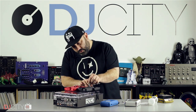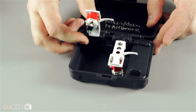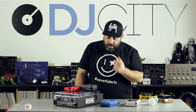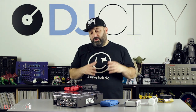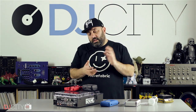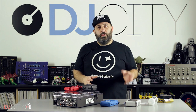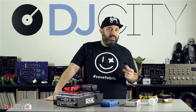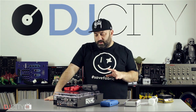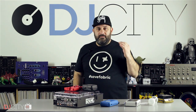Just pop them back in one at a time — right one goes in first, then the left one — and seal it up. That's it. A really simple product which does the job it's supposed to do. It's not terribly expensive — you're looking at a cost of between around 40 and 65 dollars depending on where you are in the world and which version you go for. The limited edition genre bender and fool's gold versions tend to be a bit more than the standard Stokyo black one. But whichever version you choose, I think the value is there — this is something that's going to protect your cartridges, and these can be pretty expensive, especially the Ortofon Concords.